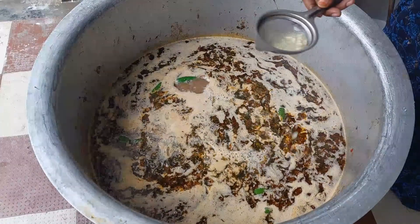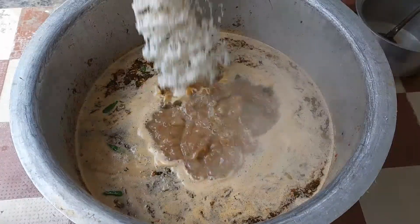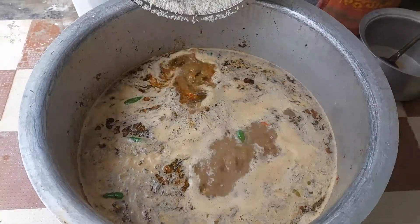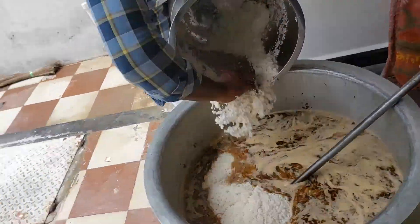We need to mix it up and add a few more or more juice. Add a lemon in the size of a lemon. We are ready to start.